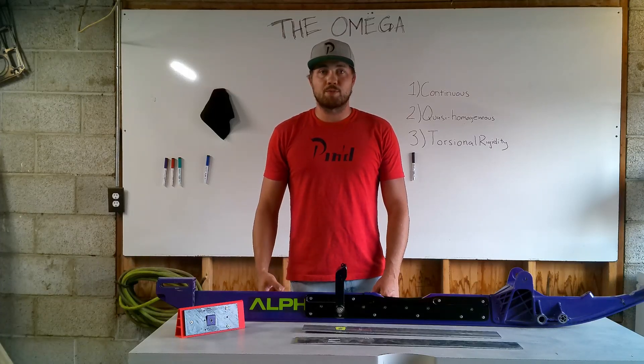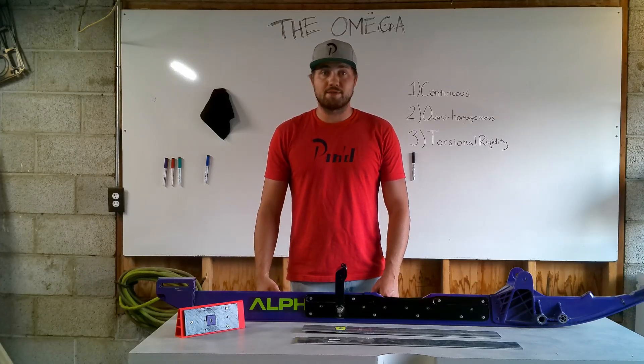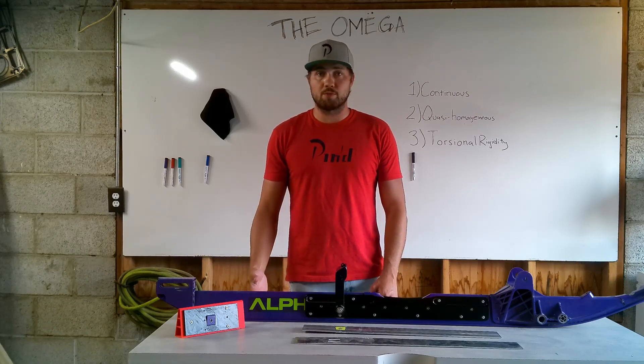Hey everyone, this is Trevor with Pinned Performance. Today we're going to have a technical overview of the Omega Rail Brace system.